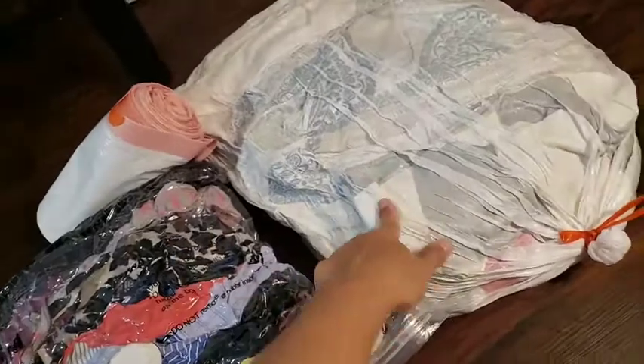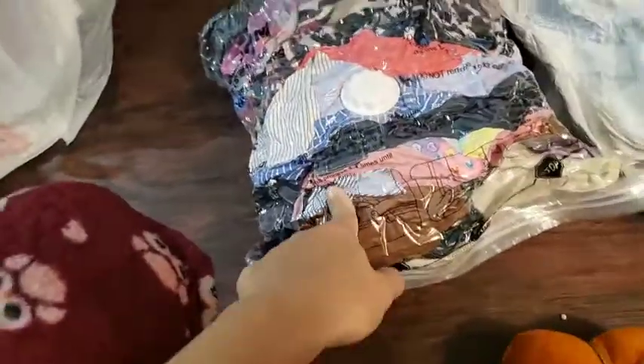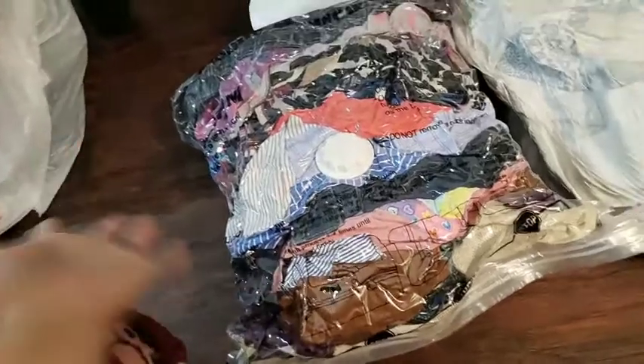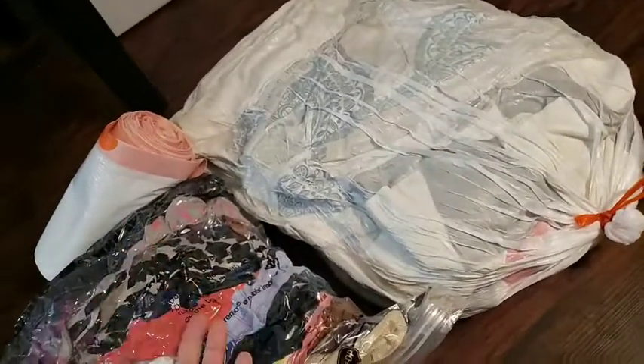Look how flat this is — you can put multiple garbage bags in your box like this. It really does the job. You can squeeze all the clothes in. I may stop buying the store-bought version when sending boxes to my country or when moving.